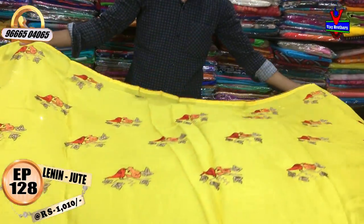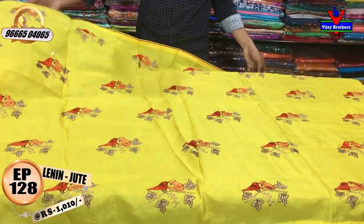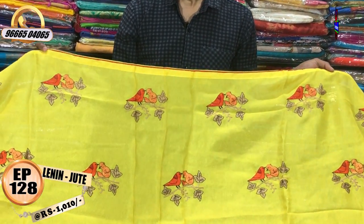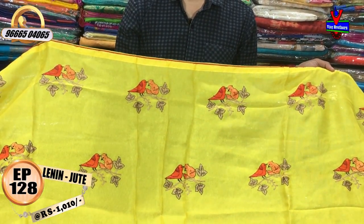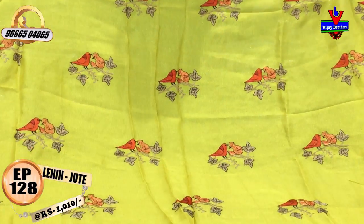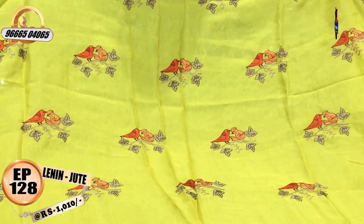This is a yellow color combination with a variety of thread work. This is a maroonish color combination with a tree design.